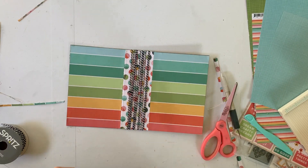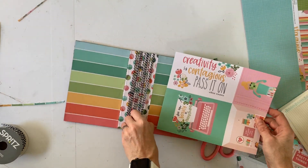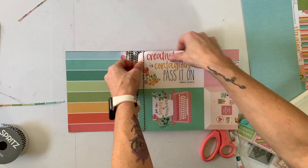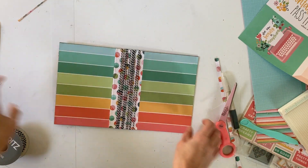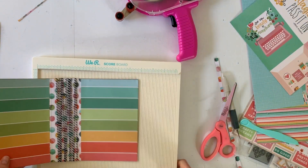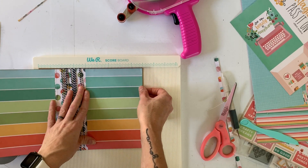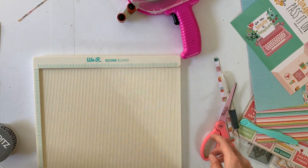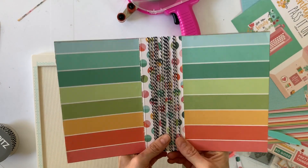Now we can slip our signatures in underneath each of these strings. I'm going to trim some pages up — you just slide it right underneath. You want a folded page, so I'm going to cut down some of my pages. They are going to be five by seven and a half, so what you actually need is ten by seven and a half. I did 12 strings so I need 12 signatures.